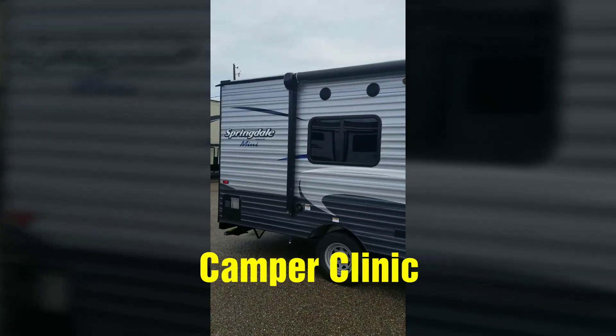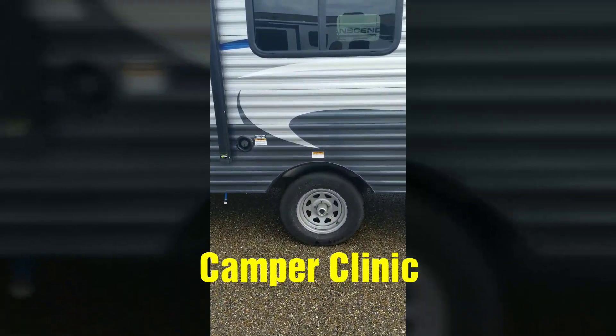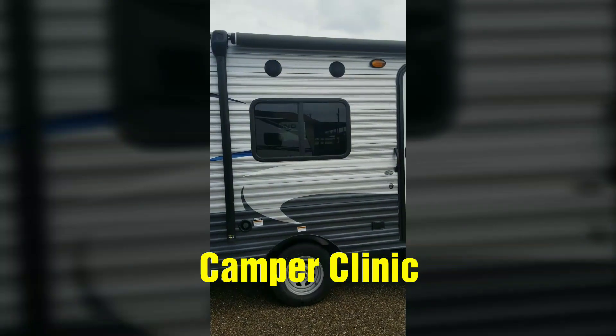Tons of features and benefits on this unit. First of all, it's a single axle, and it's very, very easy to tow. Practically anything can tow this.